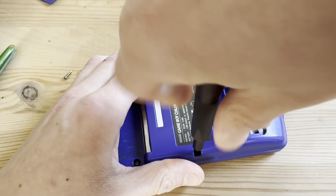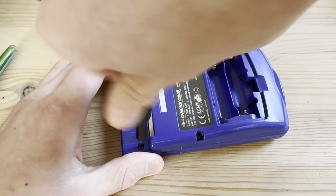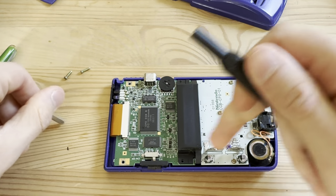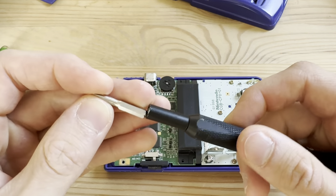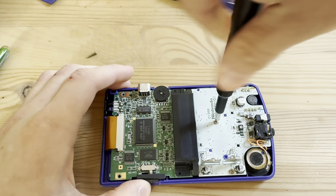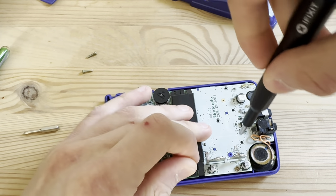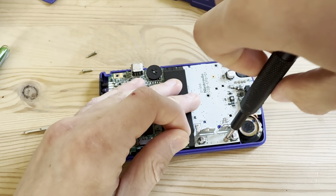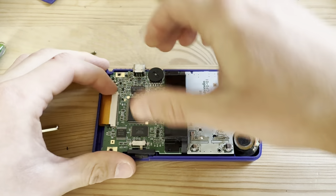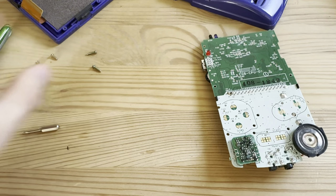There are six screws back here. I'm not able to take that one out, but it doesn't really matter — I'll just take it off with the entire case. The speaker works, which is good. The cartridge slot looks fine so games probably work. Let's get these three screws out, then look at the bottom where we have the buttons. Not that dirty, but I'll give it a clean of course.